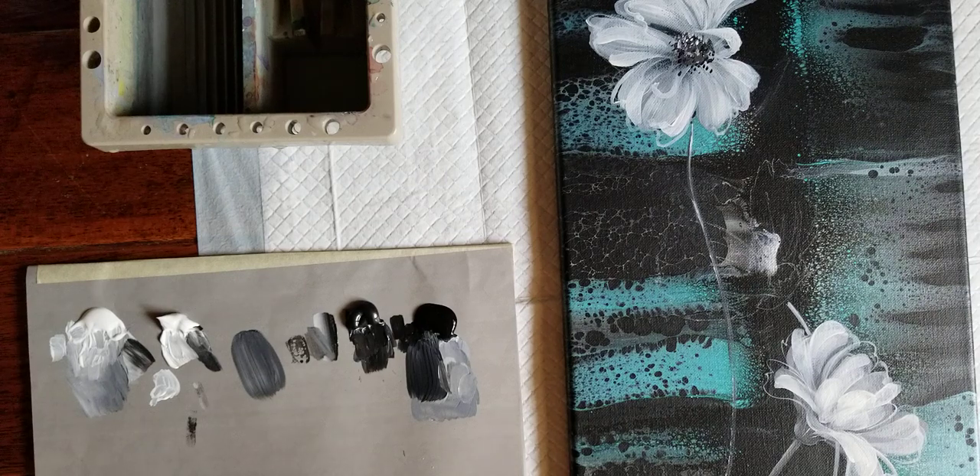Hello my friends. I thought today I would demonstrate for you some simple white flowers you might want to do as an embellishment on a pour. I'm using Artist Loft paints — black, white, metallic white, and metallic black — although that's not even necessary. You could keep it really simple with just black and white.